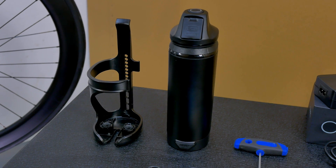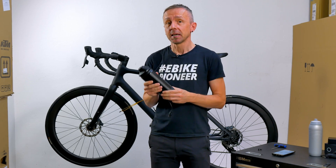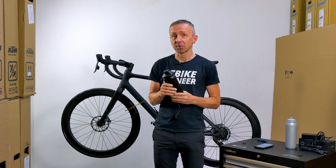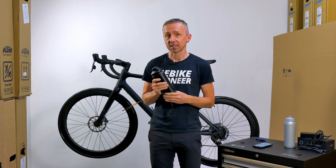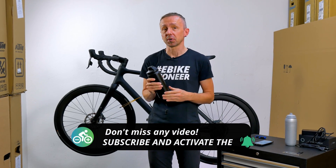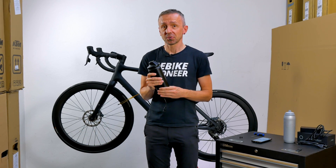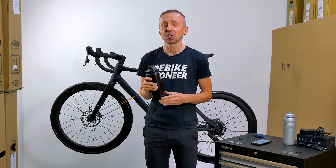As you have seen, the range extender is really installed in no time at all. It is immediately recognized by the system, which is just perfect. And the 70% extra range that you gain with it is certainly a real benefit for many of you. If you liked the video, please leave a like. Make sure to subscribe to our channel if you don't want to miss any more videos and tutorials. Thank you for watching, take care, always have a safe ride, and see you soon. Bye!